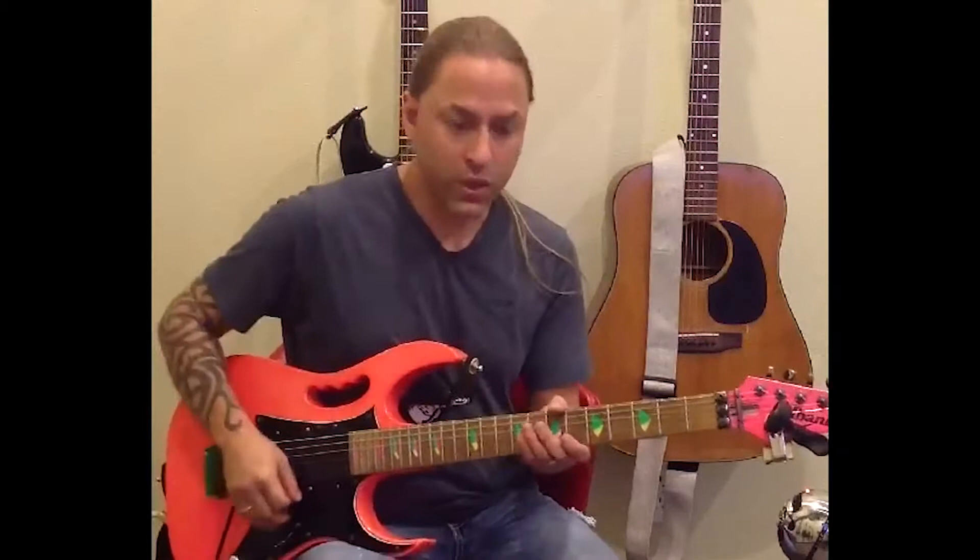I'm going to show you how to play the main riff to Whole Lotta Love. It's a really good one for learning how to play power chords and do basic palm muting.